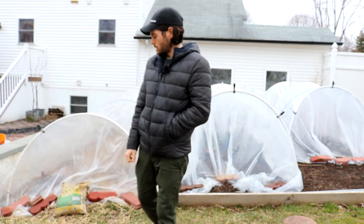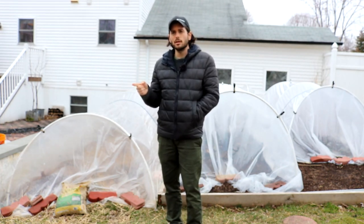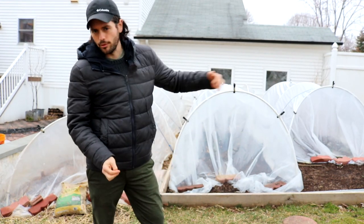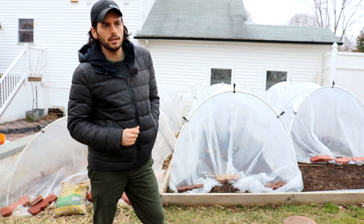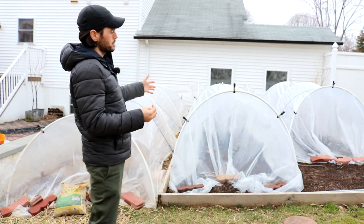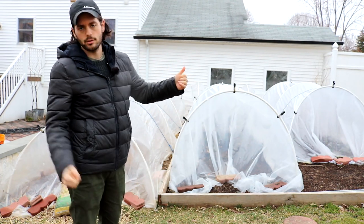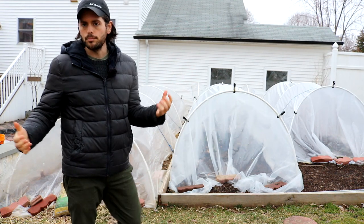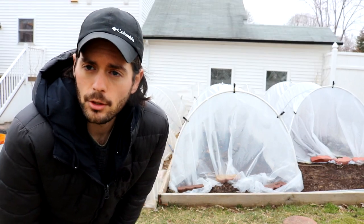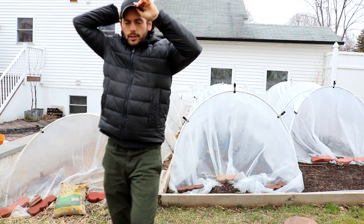So that's what we're doing today: we're going to talk about these tunnels and the benefits, and I'm going to go through the season over the next couple of months, because these tunnels aren't going to be up forever—only until probably mid-May, maybe June 1st at the latest. We're going to talk about the specs, the dimensions, the cost, the benefits. Some of the common problems I've been having—I've only been doing this for a year, but I've certainly learned a lot. I think I've gotten all the kinks worked out, so we're going to talk about that over the next couple of months.